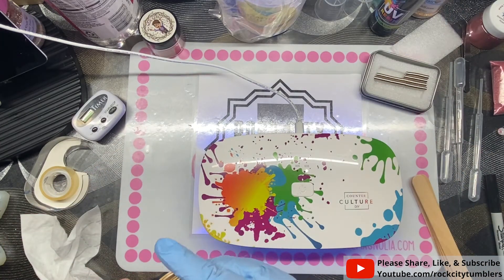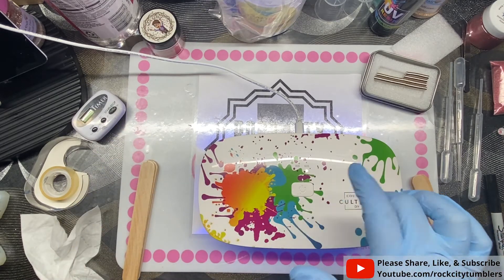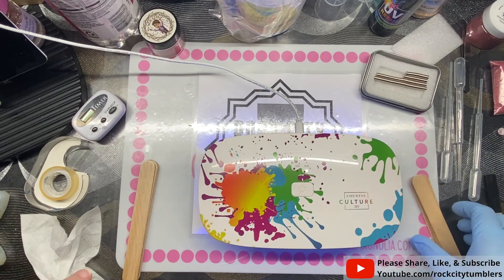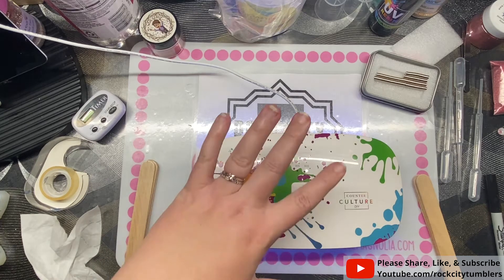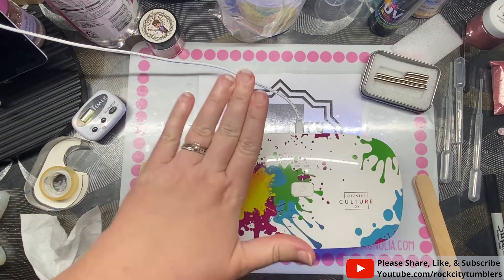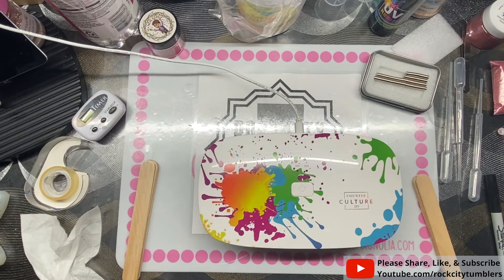Someone in the Counter Culture Facebook group asked about curing in direct sunlight and they do not recommend it — I'm not sure the exact reason, just sharing my research. You can hold it under the lamp too, but you run the risk of accidentally losing your hold and smashing the top.